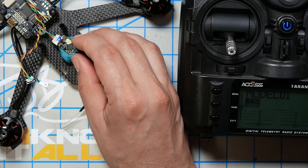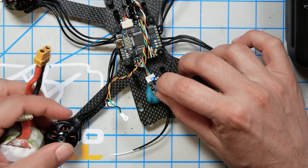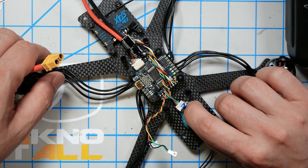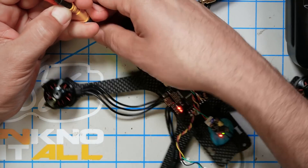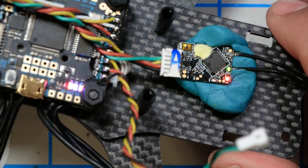The way we're going to bind it is we're going to get a battery, and while plugging in the battery we're going to hold down this little bind button on the receiver. It's a little tricky because you kind of need three hands to do it. You can feel the button kind of click when you press it — it's not a very robust button, so don't press it with a tool or anything. It's easy to press down on it and not realize you haven't quite fully depressed it, so make sure you click the button down.